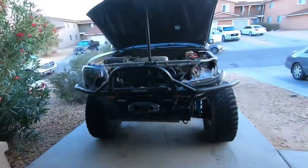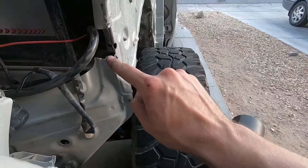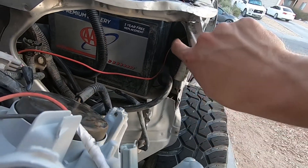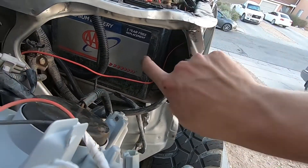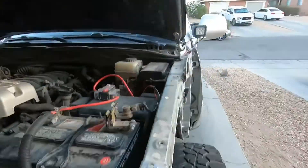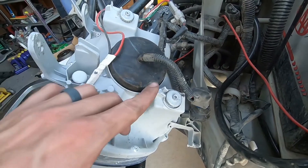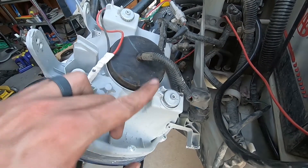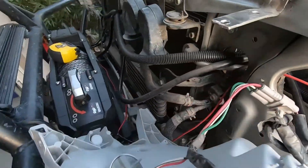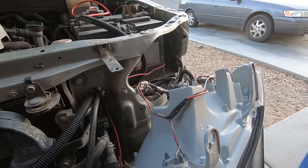So as you can see, I had to notch out right here, then basically cut straight up from here across, and then I hammered all this in and pushed it back. The only modification I had to do to the headlight housing is there was a spot that came out about this far that I cut off. Other than that, you don't really have to do any modification to the Tacoma Beast housing.